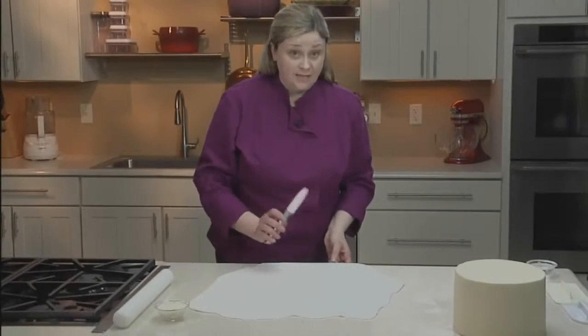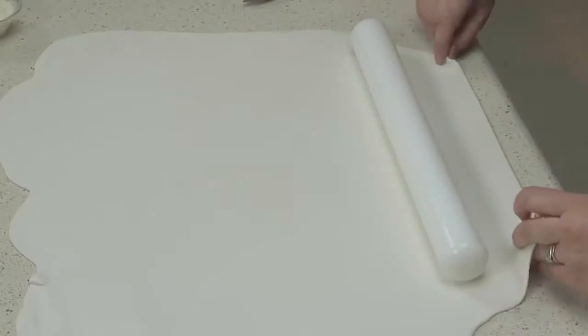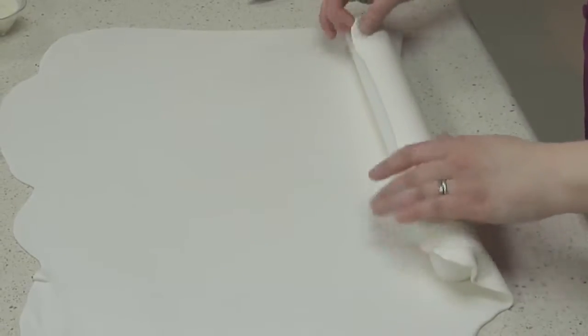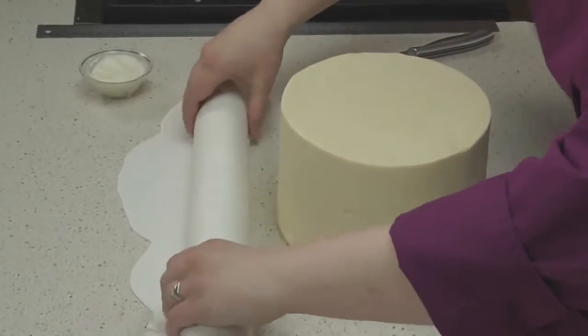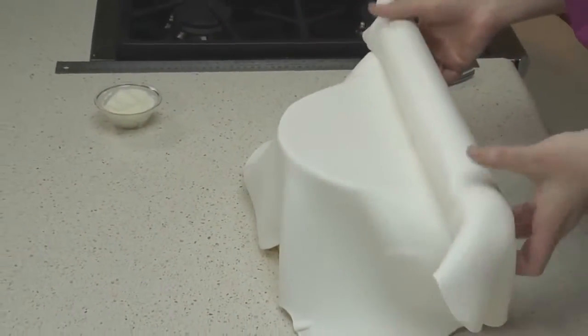Now I'll trim the edge of the fondant, which will give me a nice clean edge to roll up over my rolling pin. Place the pin on top of the fondant, pick the edge up, and roll it over the top. Now I'm going to roll the fondant up over the pin, slide my cake right in front, then lift the fondant up over the cake, draping it over the top and sides.